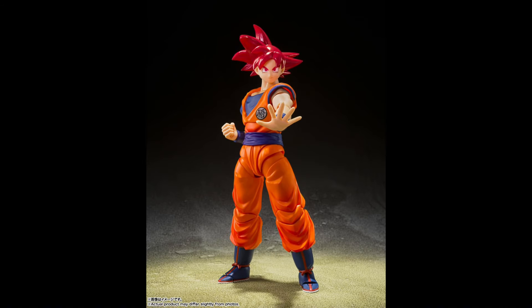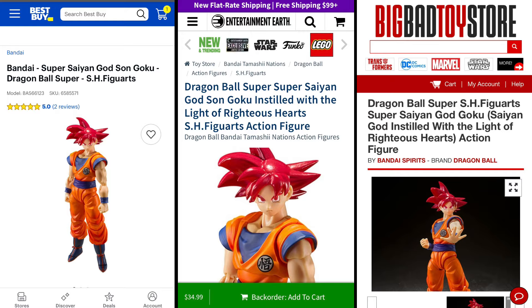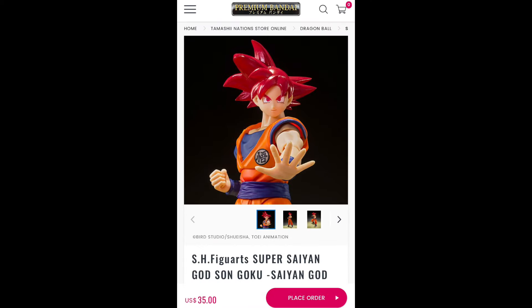Coming in at number 3 is the recently released Super Saiyan God SH Figure Arts Goku. I did not ever expect them to release a regular release version of this figure, let alone at that $35 price range. And on top of that, the figure is great — from the shading on the gi all the way to the glossy red hair. This figure has got to have the best QC I've seen on the figure arts in a while. You can find this thing at Best Buy online and in store, Target in store, Entertainment Earth, Big Bad Toy Store, and the Bandai site.